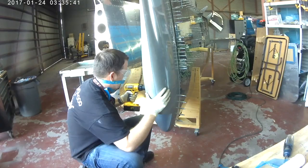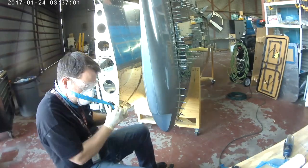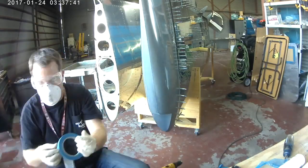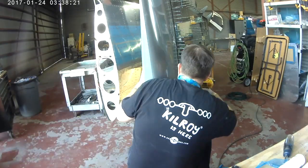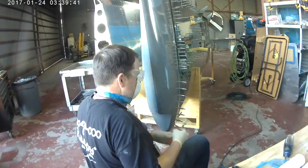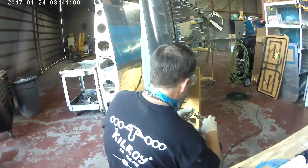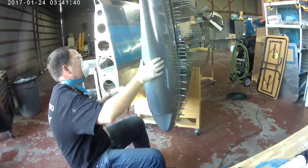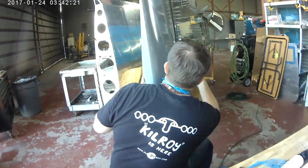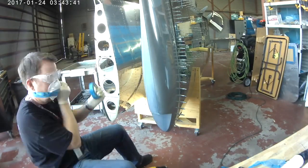The reason you do this is that the wingtip isn't naturally form-fitting to the top and bottom skin. You can kind of see, if you look right there, a little bit of a gap. When it gets pulled out to the skin using Klicos it fits perfectly fine. There's not a lot of stress on the part and it looks great, but it's not naturally just going to spring out to that size.